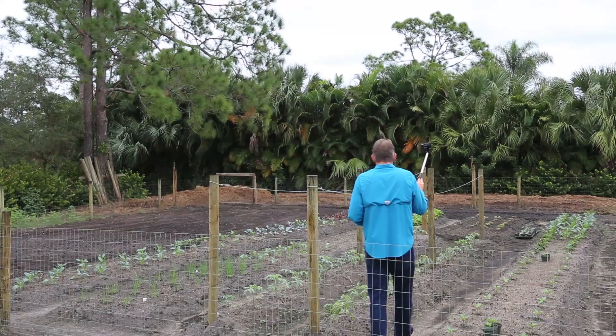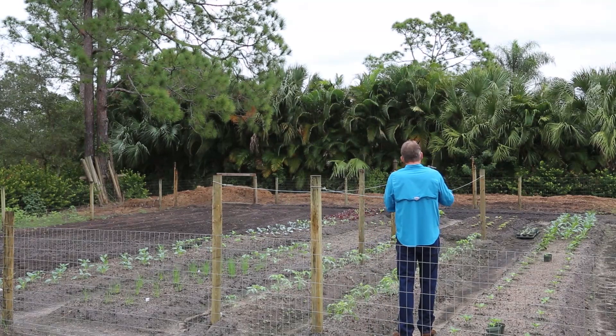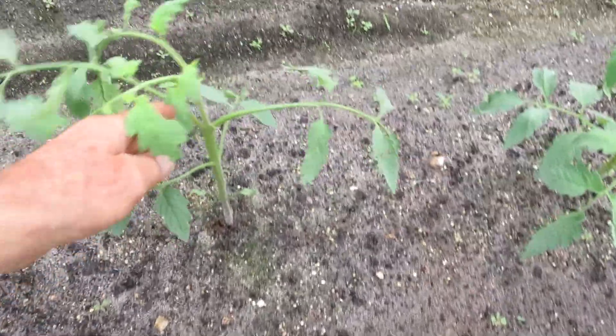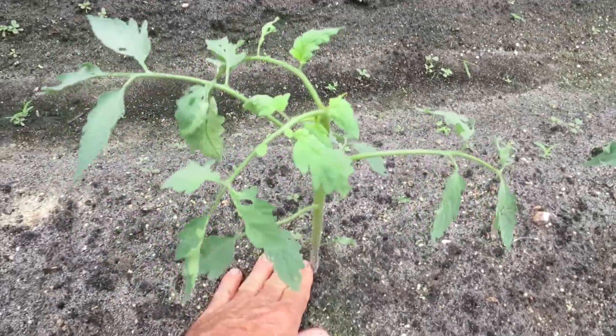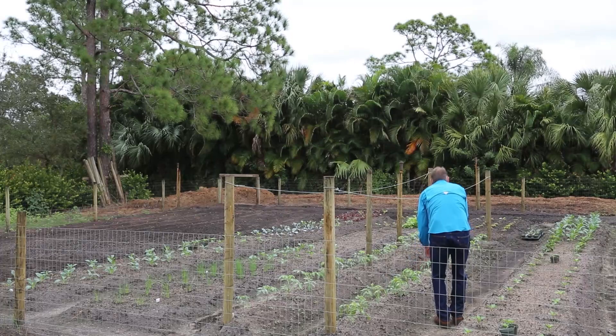Today we're just gonna do a quick overview of what's going on. I did a little time-lapse video last week — it didn't turn out the greatest, but the purpose of the selfie stick is to get that low shot so you guys can see what's going on here. These tomato plants are just about to the point where you've got to put the sticks on them — they will fall over.